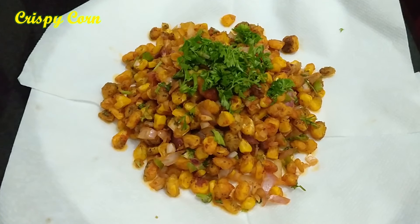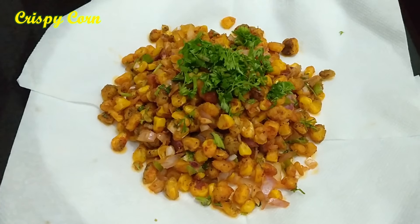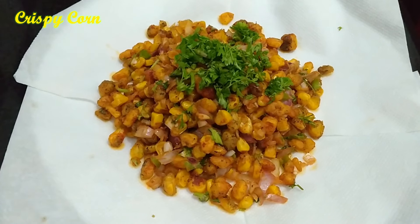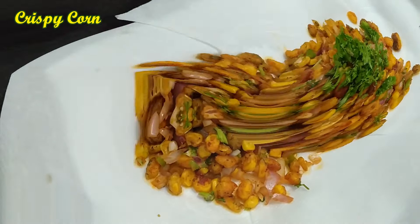Hello, hi friends. Welcome to Pishpa Home Kitchen. Subscribe to my channel and click the bell icon. I will finish the recipe for you.